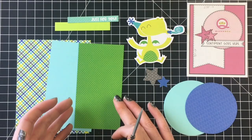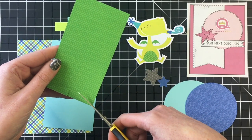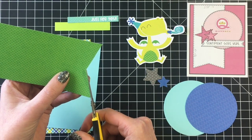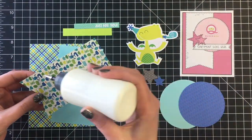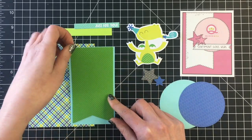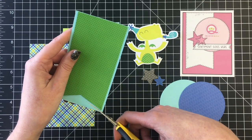For card number two, using a sketch again — this one is by Queen and Co. You will notice that I've gone ahead and die cut all of my pieces just to make this video go a little bit quicker for you. I am just going to cut the fishtail for this piece of patterned paper and layer that on top of some light blue cardstock, then trim that bottom flag on the cardstock as well.